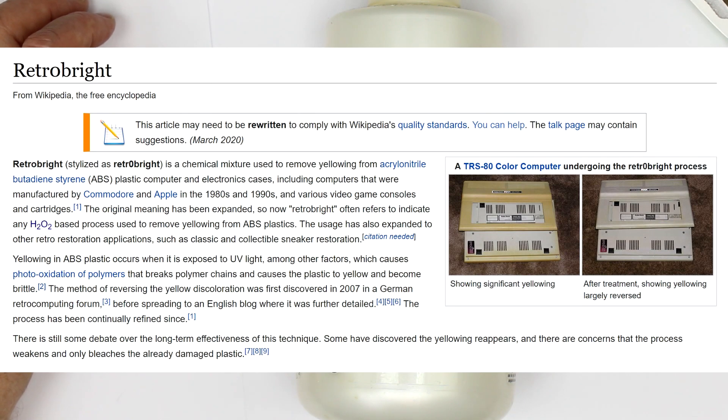The procedure is called Retrobrite and was discovered more or less by chance in a German forum for retrocomputers. And you need three ingredients. The first one is hydrogen peroxide.